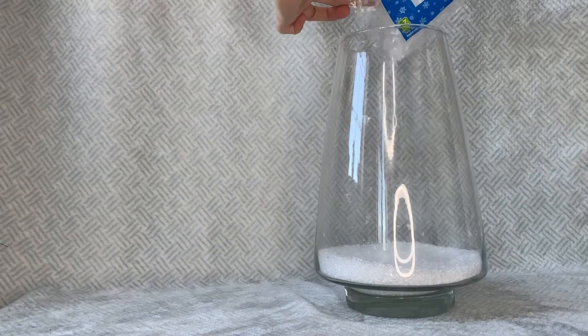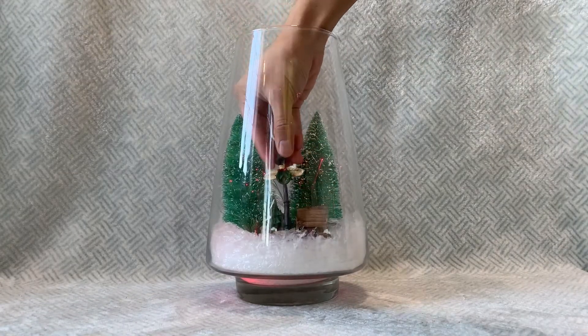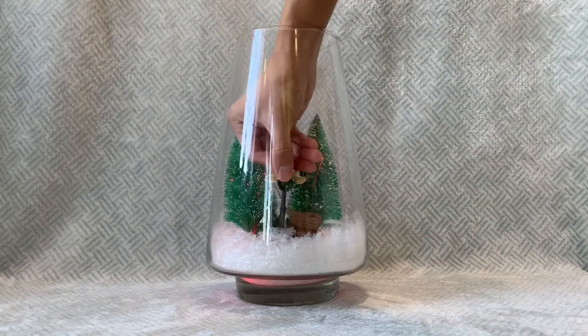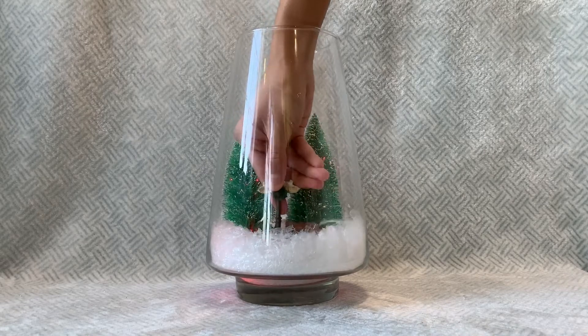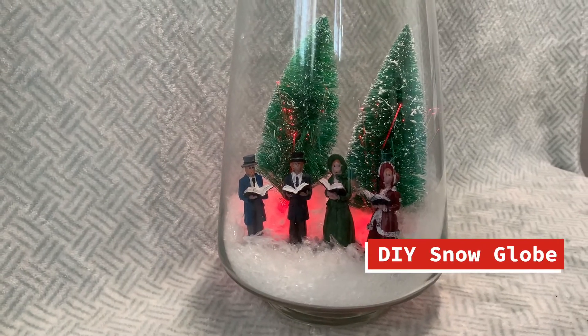I've poured my snow in and put these battery-operated Christmas trees and then my miniature village items. I did not glue it so I can change the items every year. I just put more Epsom salt so it can hold the village items steady.